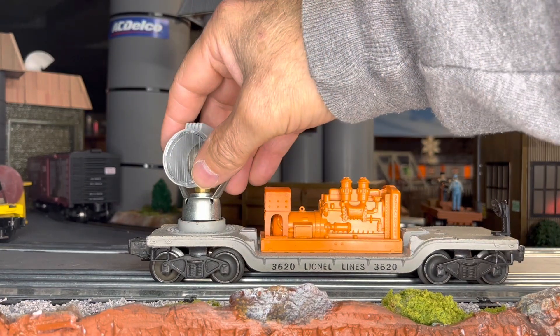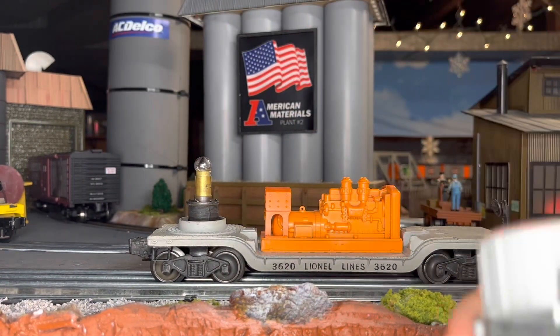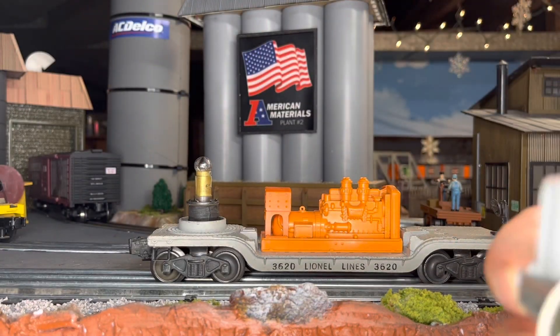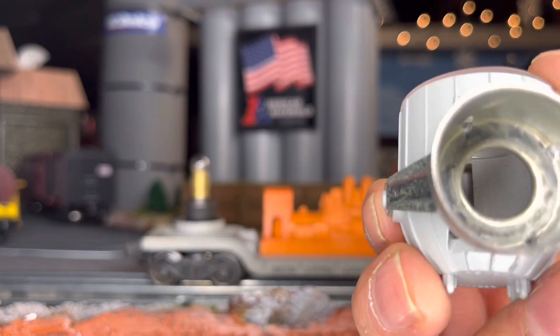So we just take this off. Sometimes it'll stick in there — I had it off already. I had to pry it out from being stuck to the metal.